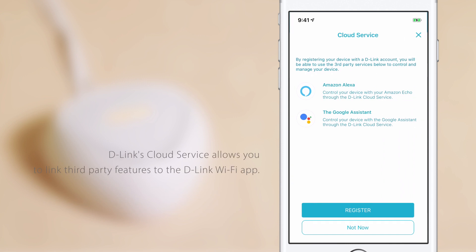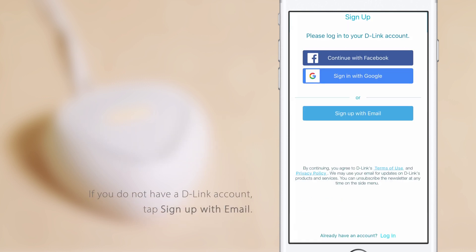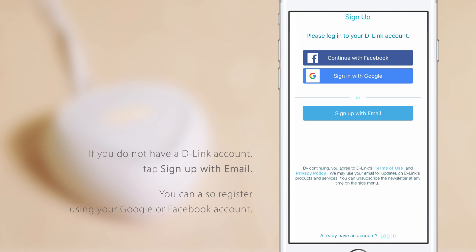D-Link's cloud service allows you to link third-party features to the D-Link Wi-Fi app. Tap Register to continue. If you do not wish to use these services, tap Not Now. If you have an existing D-Link account, tap Log in with email to enter your account details. If you do not have a D-Link account, tap Sign up with email. You can also register using your Google or Facebook account.